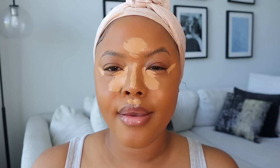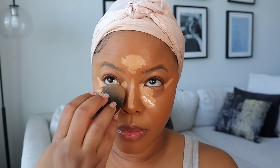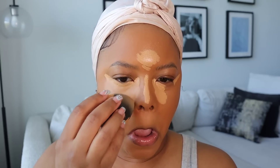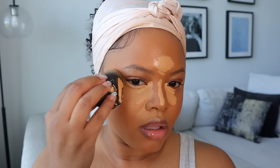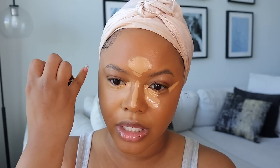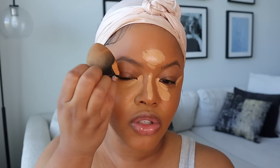Then we're going to blend it out with this Sonia Kashuk sponge. You really want to have a light hand when blending — that's how you get that very flawless, airbrush-looking complexion, like somebody literally just painted on your face. Here I just rock it back and forth, keep blending. When I get to my cheekbone area I don't go past that — I'll use the bottom of the sponge to pick up any excess concealer if I put too much.